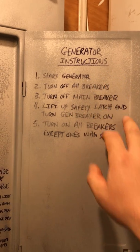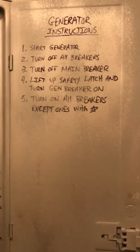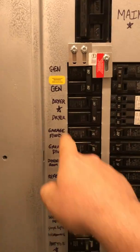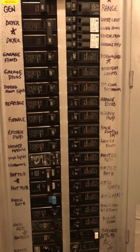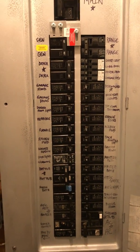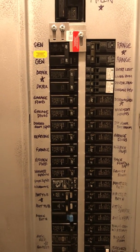I did generator instructions — just in case my wife is home and I'm not and the power goes out. Between the remote start and these basic easy instructions, even she will have no problem getting power. I labeled the big stuff: dryer, the range, hot tub, jacuzzi tub, dishwasher, and central air — we're not going to run any of that. But everything else in the house — all the lights, all the plugs — we have a gas stovetop so we're still able to use the stovetop and microwave.